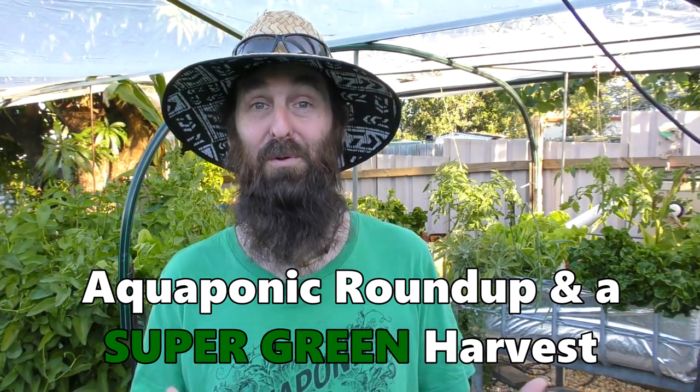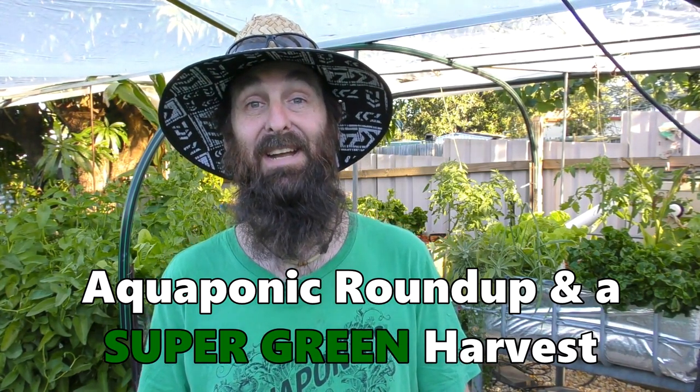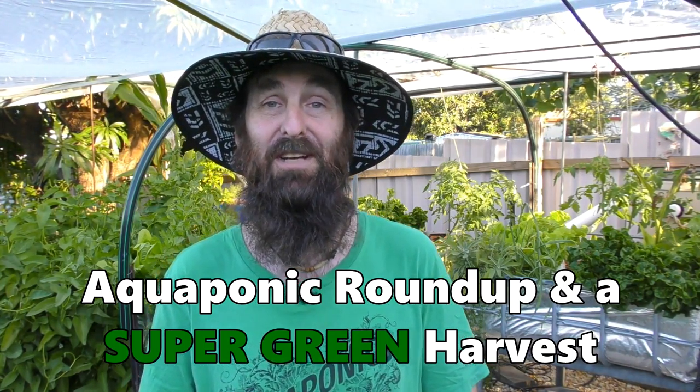Welcome to our small little backyard farm and aquaponics YouTube channel. Today's clip will be on the aquaponics. We'll take the camera for a bit of a wander around the system and show you how things are growing.